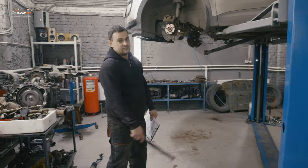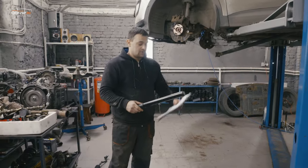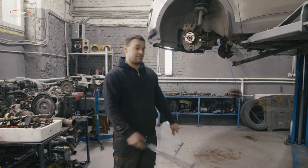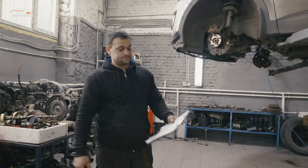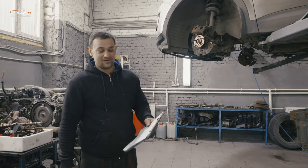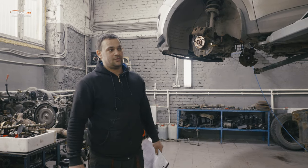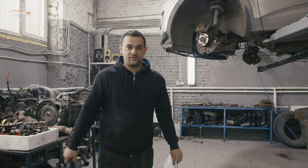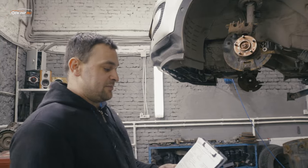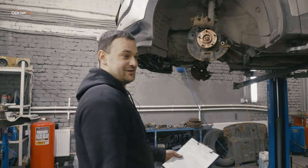Всем привет! Вы на канале ОМЗАП. На ремонт заехала машина Hyundai Santa Fe 2013 года с проблемами — стуки по всей машине. При диагностике стало понятно, что с 2013 года её даже не трогали ни разу. Некоторые клиенты недоумевают от такой цены, которую нужно вложить в этот автомобиль. Я всё покажу, что продиагностировал. Пробег — 190 тысяч, и я думаю, что за этот пробег ничего не делали на этой машине.